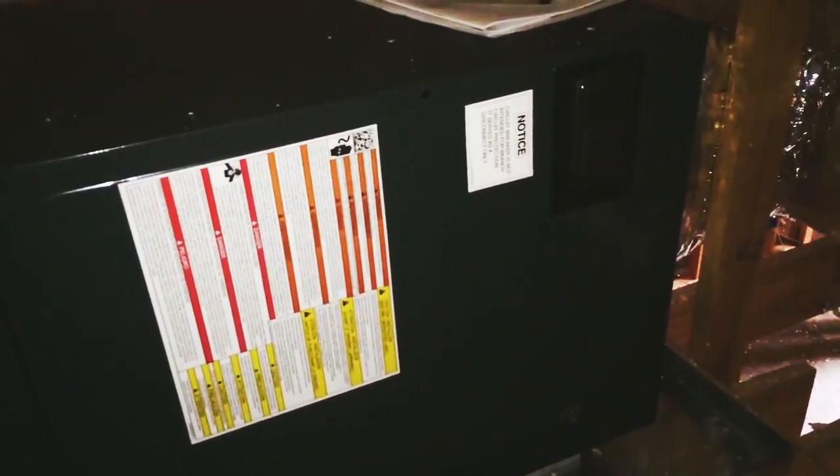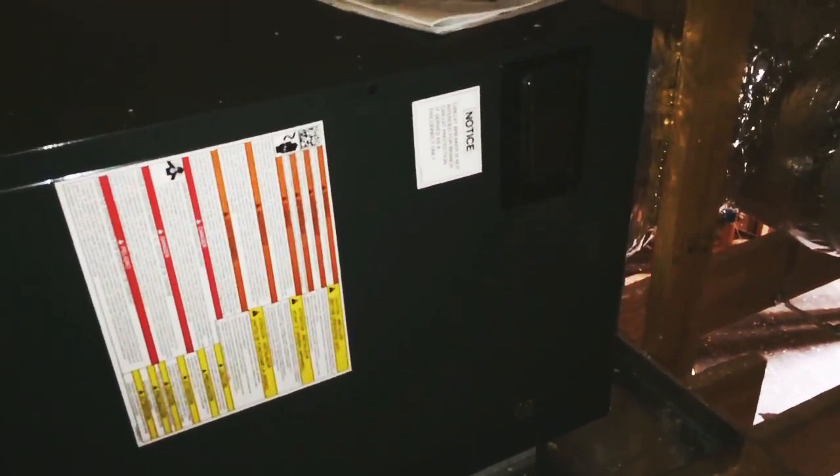This is our Goodman unit. It's going to be the AVPTC 3137 for the two-ton machine, and it'll be paired with a two-stage outdoor unit. I'm guessing it's 16 SEER, but I'm not positive.